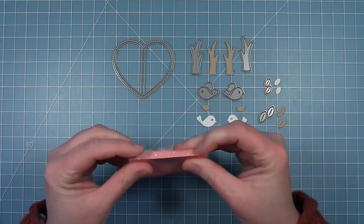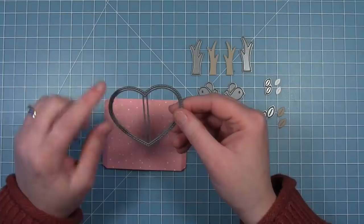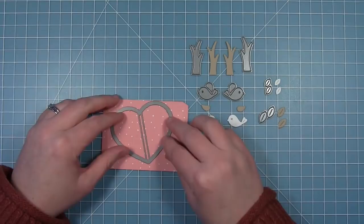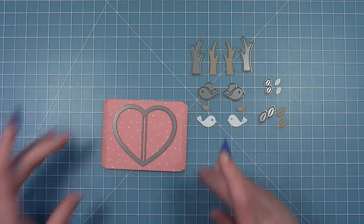The reason I folded this is so you can see that crease down the middle, because that's what you're going to use to line up your heart. You can see how this heart has two bars that go down the center of the die — this is your guide to line up your heart with that fold. You're not going to cut these off the die; you want to make sure those remain. Line up the fold in the center between those two bars.